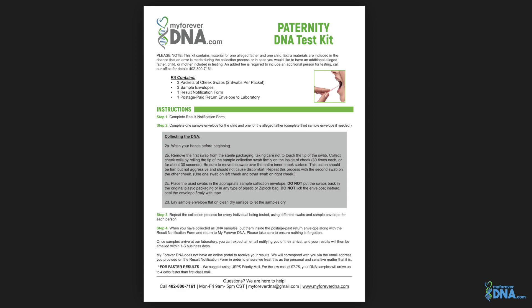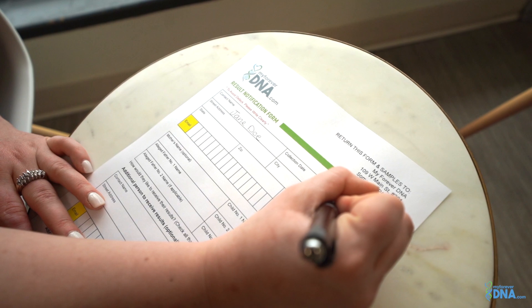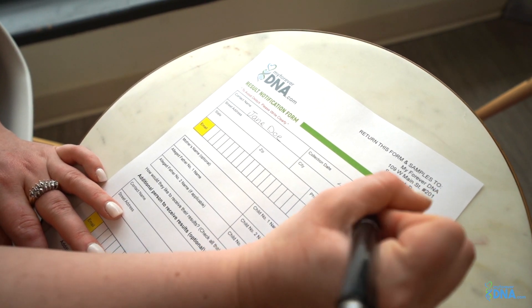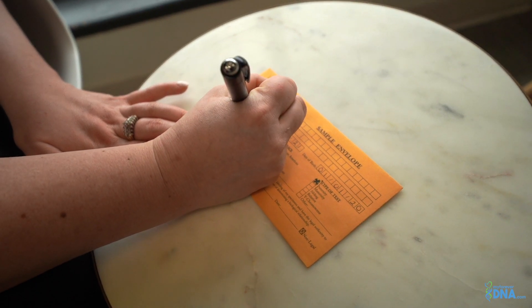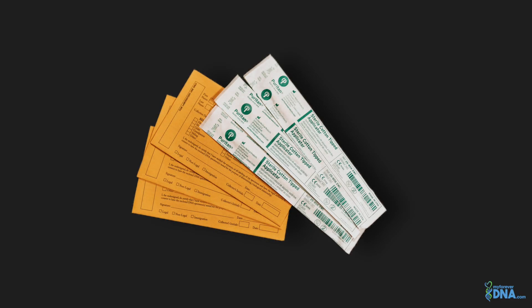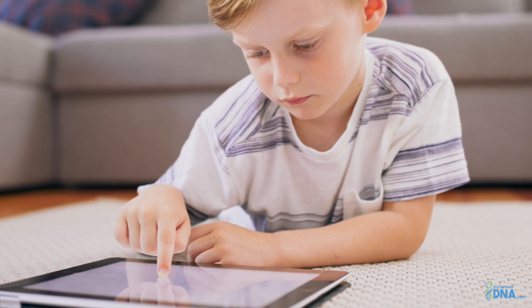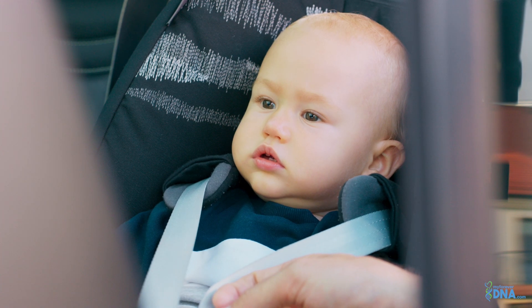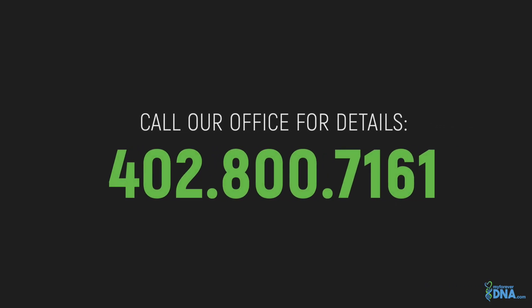Please be sure to read your step-by-step instructions carefully. Next, you will need to fill out your result notification form thoroughly. Be sure to write legibly. Next, you will need to fill out a sample envelope for each individual being tested. An extra sample envelope and packet of swabs are provided in the chance an error was made during collection, or if you would like to add an additional participant to the test. Keep in mind there is an additional fee to include an additional participant. Please call our office for details.